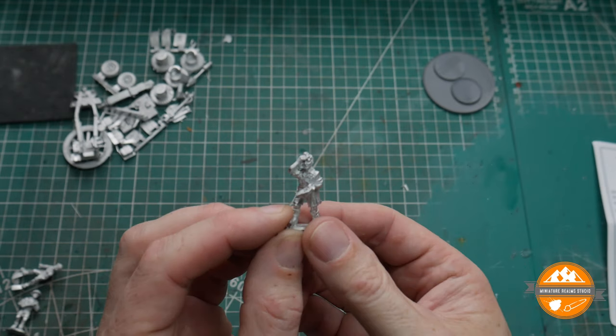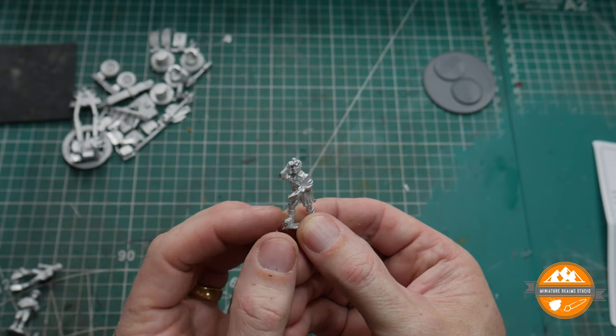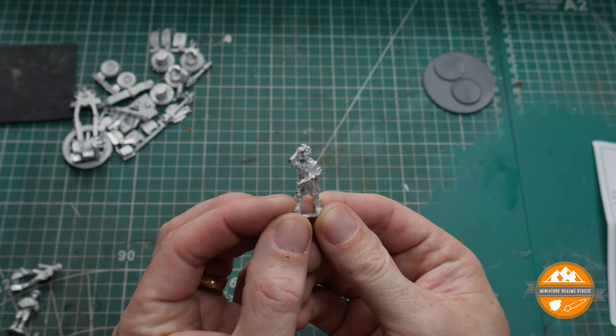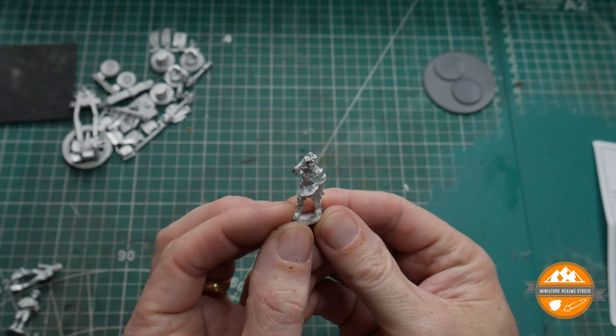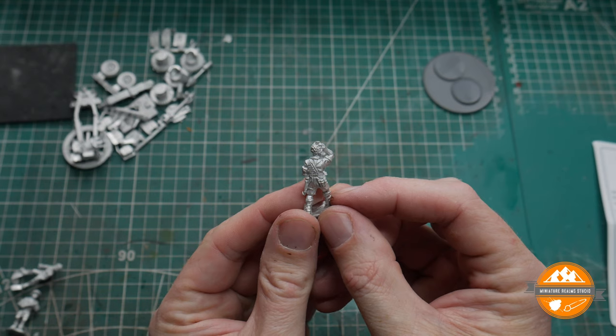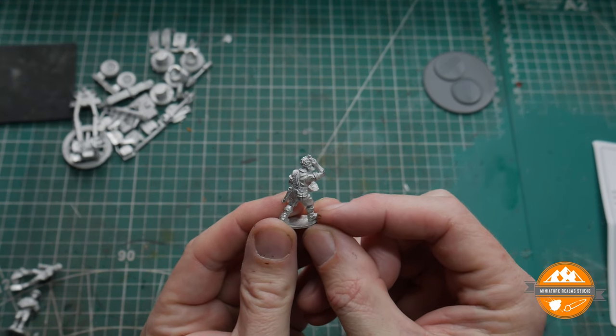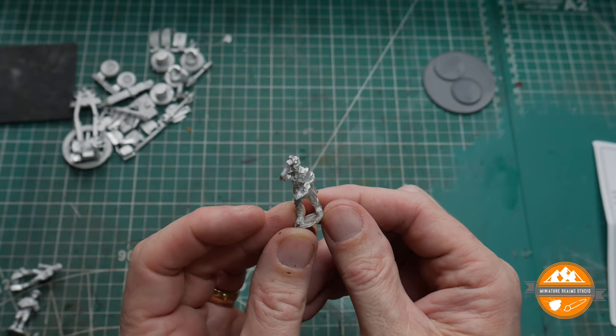And the last one — definitely hard work, but no, these are lovely. Lovely sculpts. I'm going to have a lot of fun painting those. Real character in them.